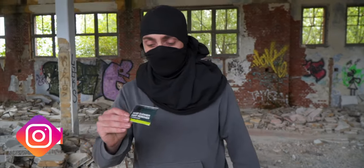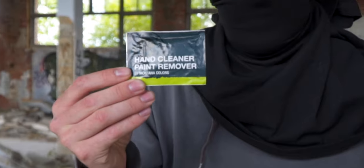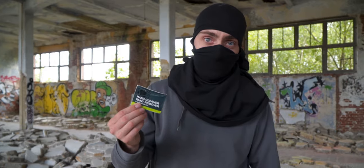What's up guys, my name is Chuck and if you're into graffiti or any other graffiti related stuff you should definitely subscribe to our channel. In this video we're gonna have a look at the MTN hand cleaner. Apparently these are really nice to take to every paint job — you can easily use these to clean your hands or arms.